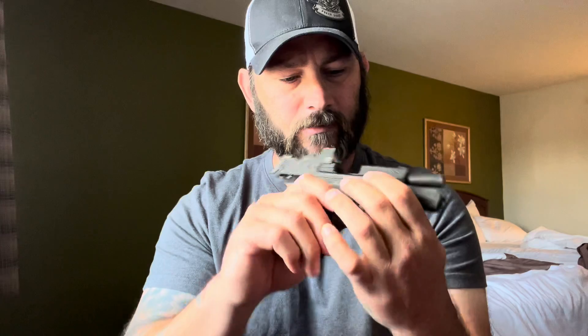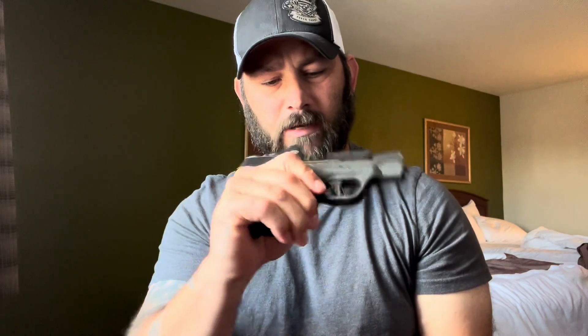A lot of striker fired pistols now are single action — like my Smith & Wesson 30 Super Carry here. I've already cleared it, but I'll clear it on camera so you can see: chamber's empty, face the magazine well, let the slide go forward, point in a safe direction, pull the trigger — clear.